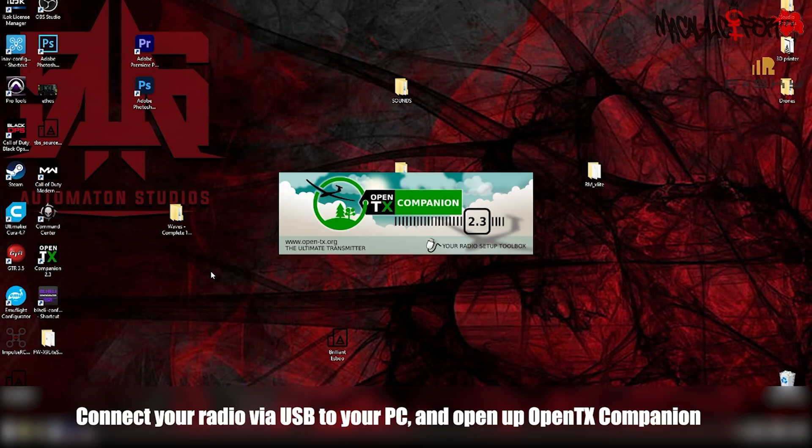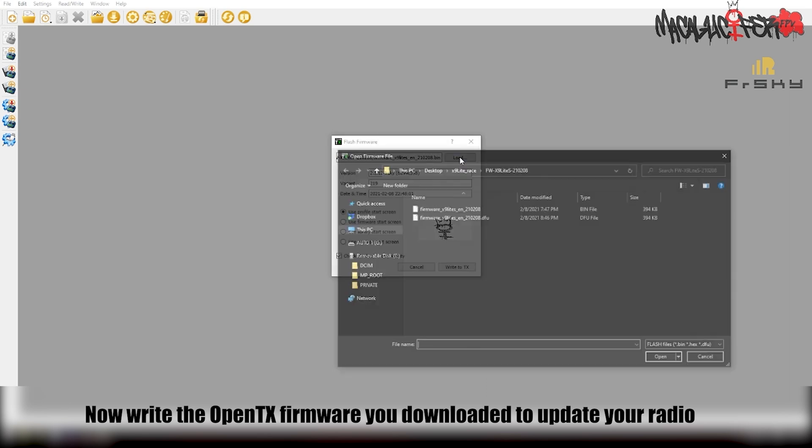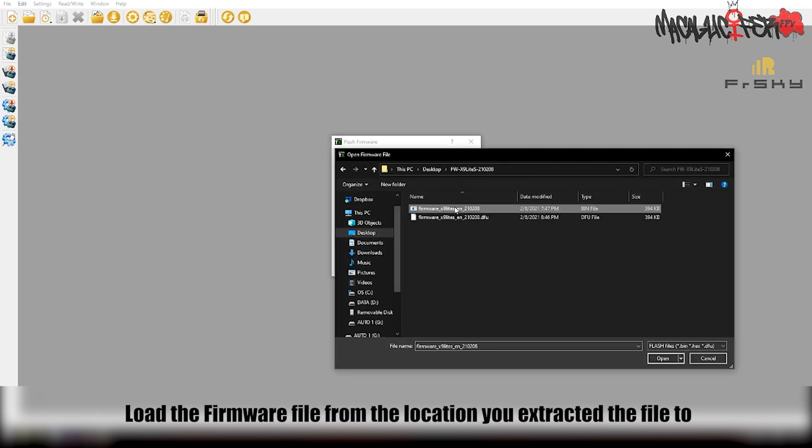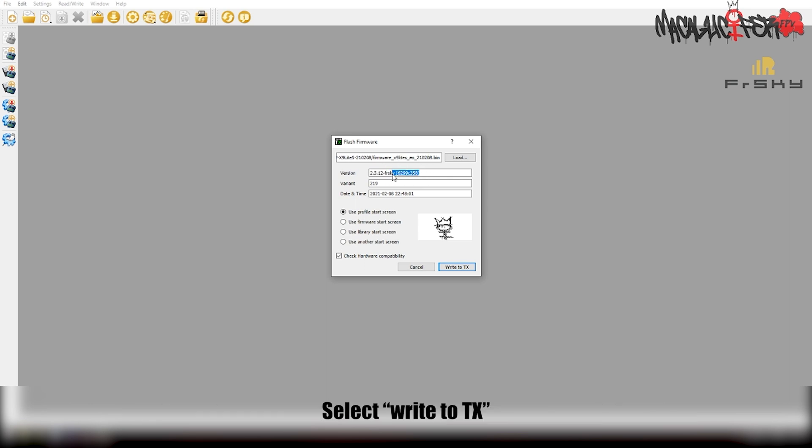Next, we're going to go into OpenTX Companion. Load the firmware we just downloaded and flash our radio with the new OpenTX firmware. This is version 2.3.12. Write the file to your radio to finish flashing the new version of OpenTX.